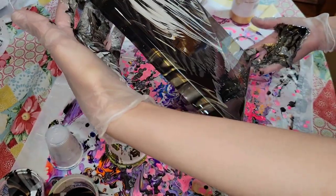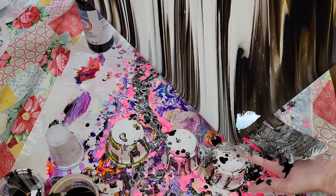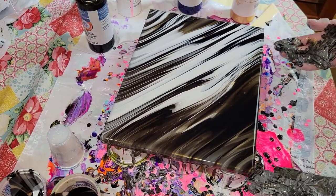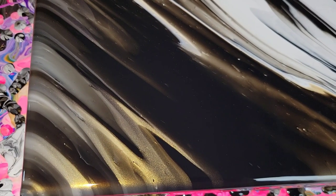When I tilt these, I just like to make sure I get the paint to each of the corners. You get some really fun lines with this technique — I really love lines in my acrylic pours. Here's how it's looking with the wet finish; the old gold metallic is just a really gorgeous color.